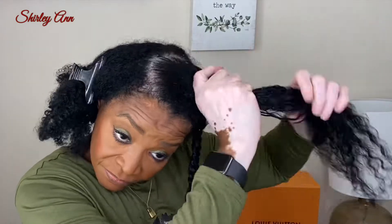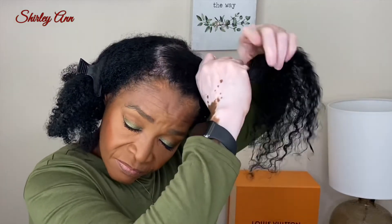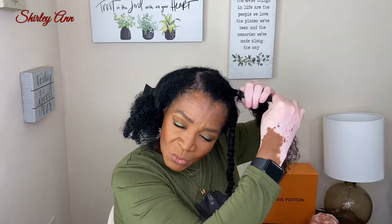I'm putting a little extra product on the ends, then going in with the butter. I'm going to go under the dryer because I heard that when you go under the dryer with twists it gives it a more professional look. We'll see if it looks any different.